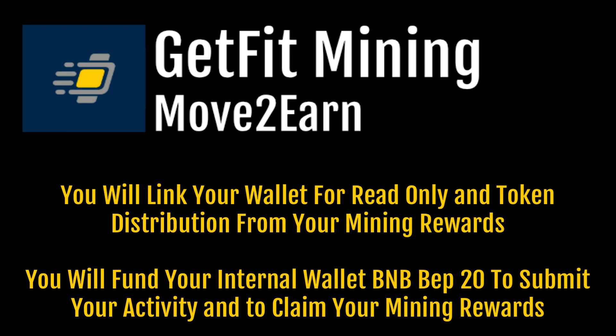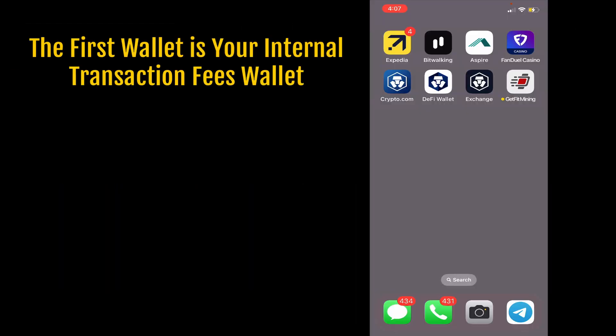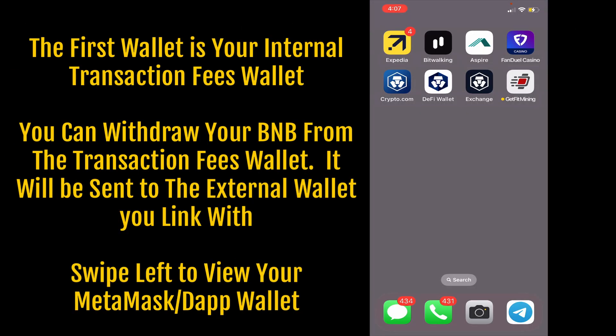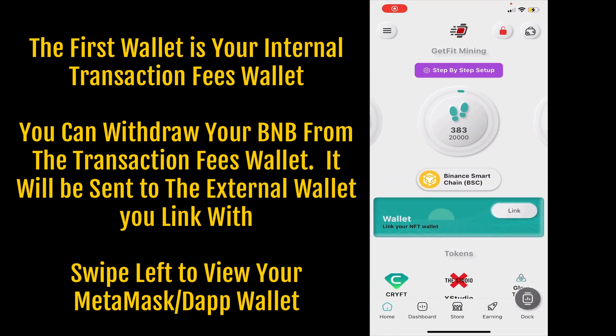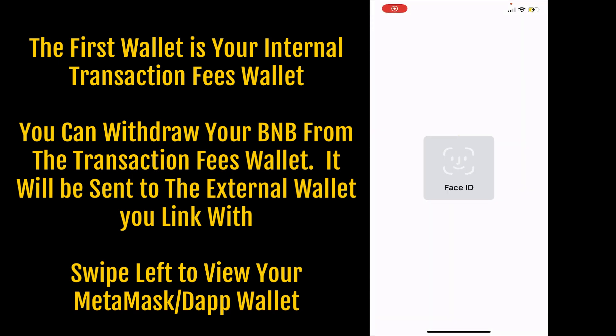Now it's time to link your DAP wallet to the Get Fit Mining app and fund your internal transaction wallet. The first step is to open the Get Fit Mining app. You'll see where it says 'link wallet' — you'll need to go into your MetaMask wallet.